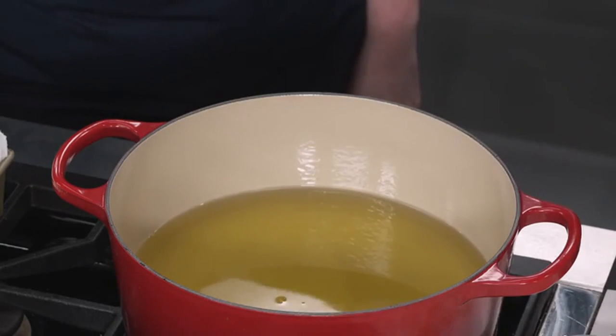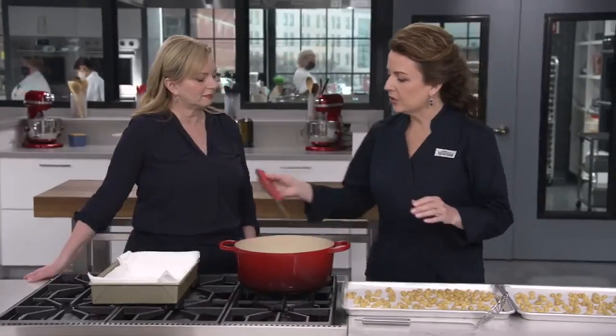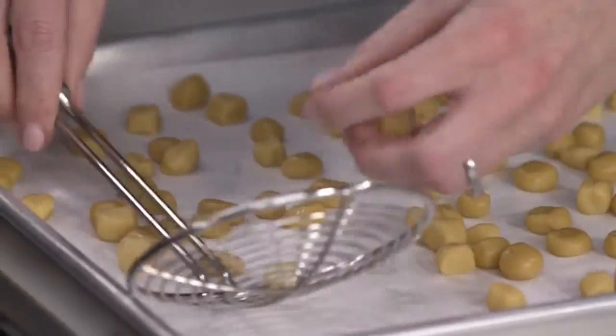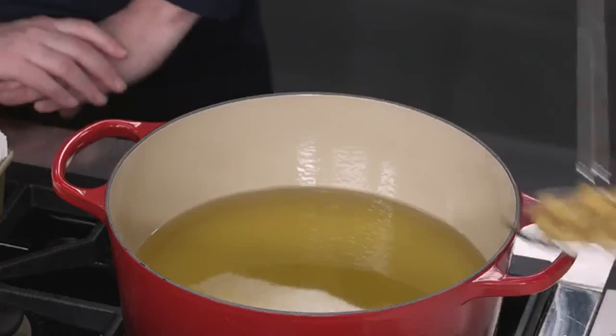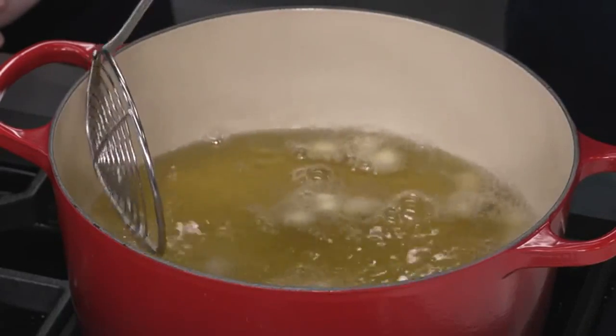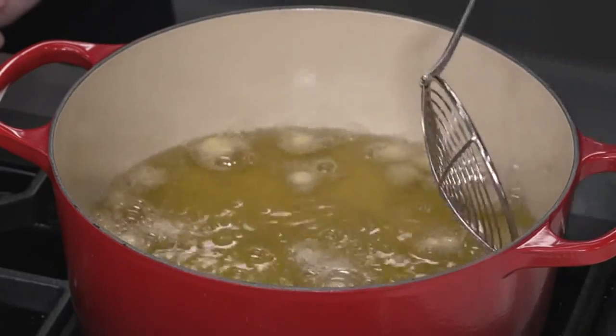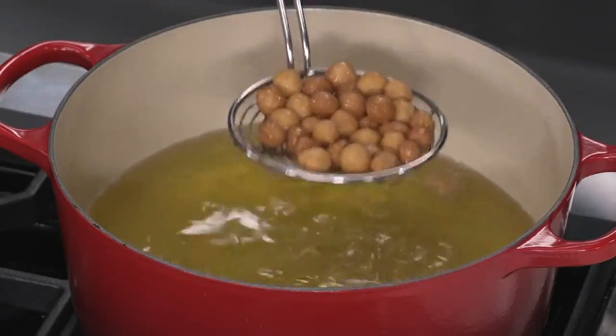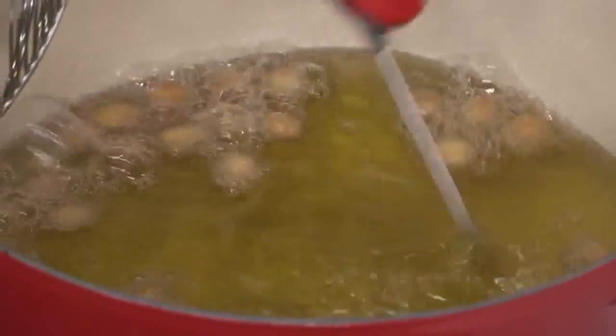It's fry time! I have two quarts of vegetable oil in a Dutch oven — at least six quarts in size — heated to 350 degrees. We're going to fry about 25 to 30 per batch. I'll lower them into the oil and stir continuously so they get evenly golden brown. It's going to take about three minutes. It's also important to maintain the oil temperature between 350 and 360 degrees, so I'm always checking the temperature as we go through each batch.